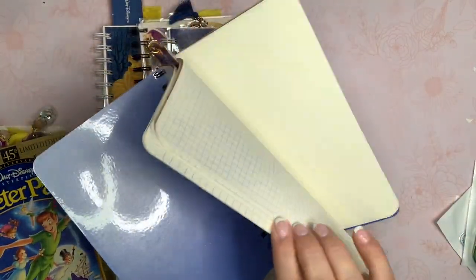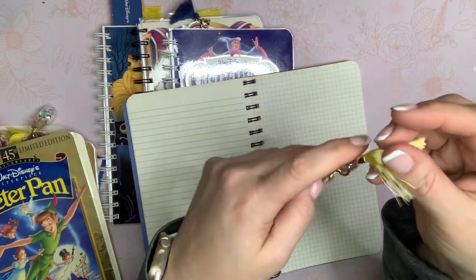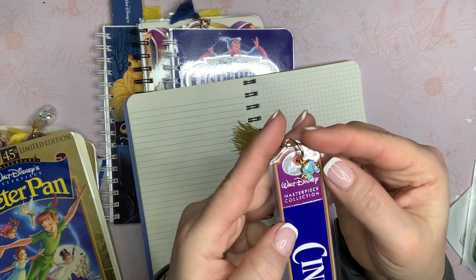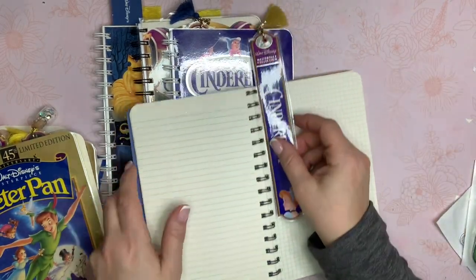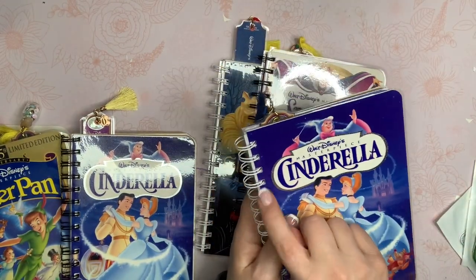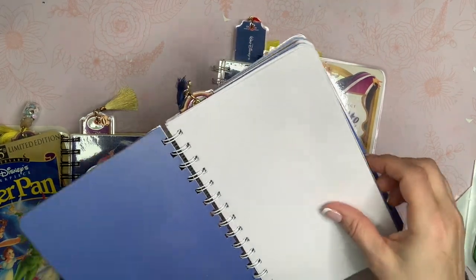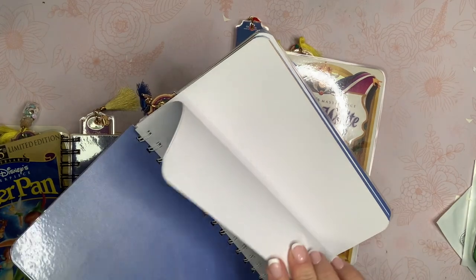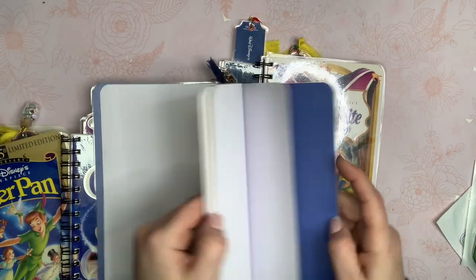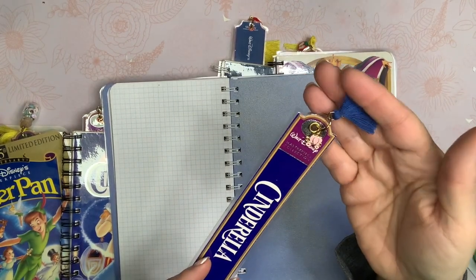I've got two Cinderellas here. With the coordinating cardstock and various papers inside, for this bookmark I had some leftover carriage charms from my Cinderella kits — and my Cinderella kits are still available if you guys are interested. So I put a little carriage there and then a yellow tassel. This other Cinderella one — I was actually able to use the cinch spines that I got on clearance at Hobby Lobby, so I was happy to put some of those to use. This one has some computer paper in it, but I ran out, which is why it's not throughout all of them. This bookmark has a pink carriage and then a blue tassel.